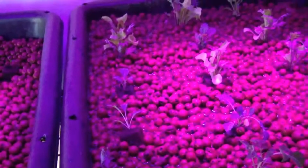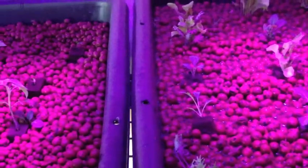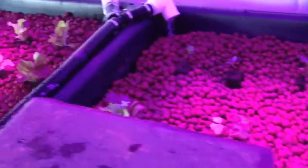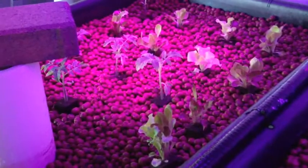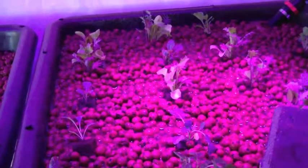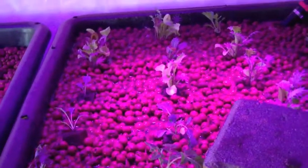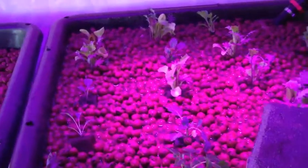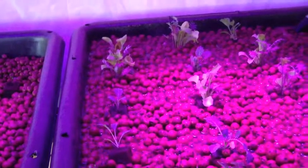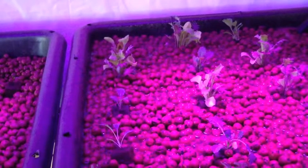And then we will throw the fish in there and start the nitrification process. For this system, we're going to start out with some goldfish. Generally when you first cycle a system with fish, you're going to expect some loss — some fish death due to the swings of nitrate, nitrite, pH, and ammonia.